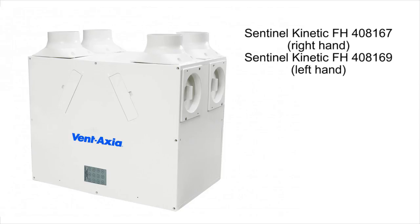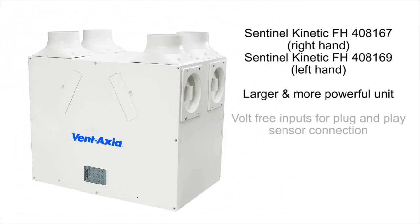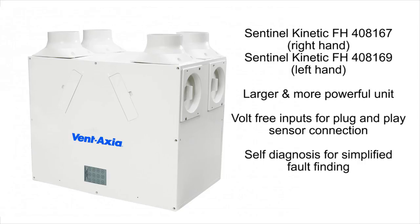The Sentinel Kinetic FH is a slightly larger and more powerful unit than the B with most of the same features, with added volt-free inputs for plug-and-play sensor connection and self-diagnosis for simplified fault-finding.